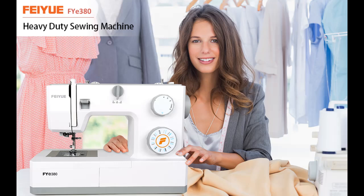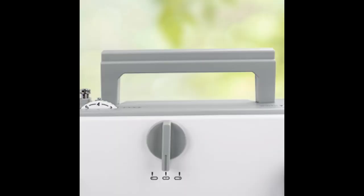Find or read reviews that people are talking about the FEIYUE FYE 380 sewing machine with multiple needle positions. Here are some reasons why you should choose it.